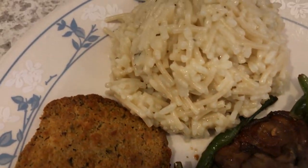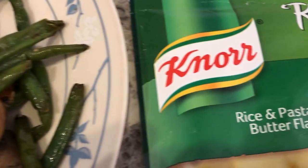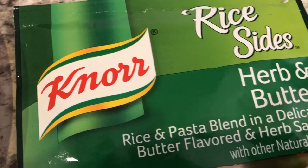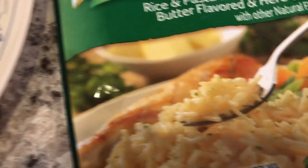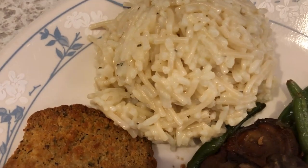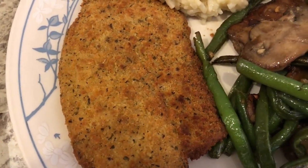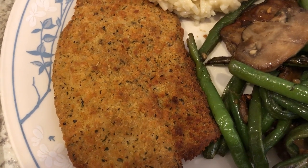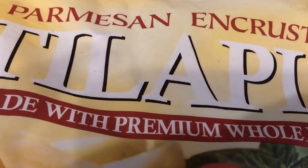We're also having herb and butter rice, using this Knorr rice sides — we've never had that before. I tasted a little bit of it and it's actually pretty good. And then we are having some parmesan and custom-crusted tilapia. Here's what the package looks like — it is from Sam's, and my mom gave this to me.